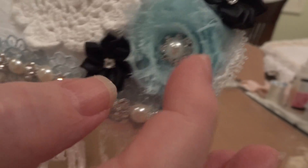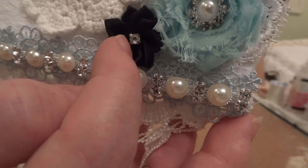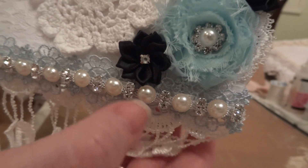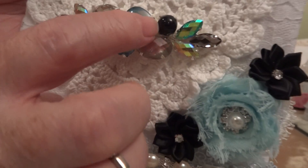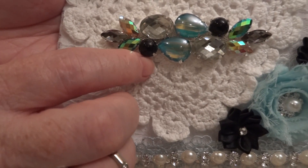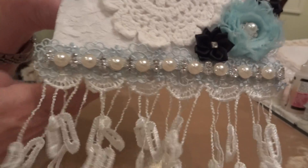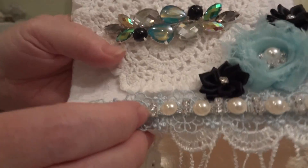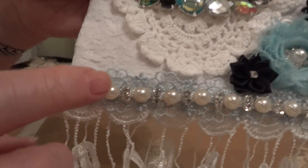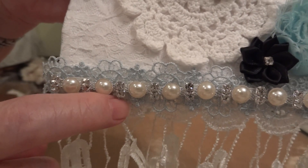And then I added these two black ribbon flowers with the rhinestone in the middle from my stash. I wanted to bring out the black pieces in this piece there. And then on the top and bottom I added the blue trim that's in the kit.